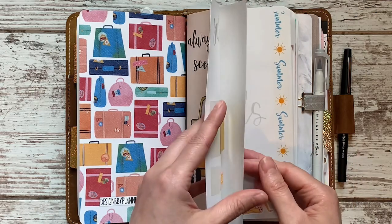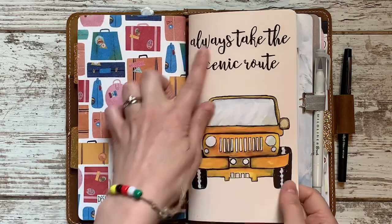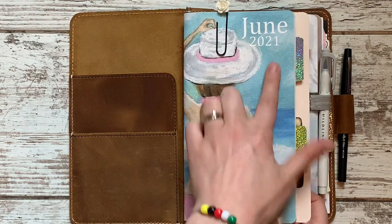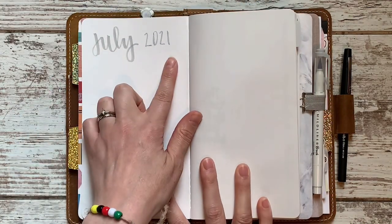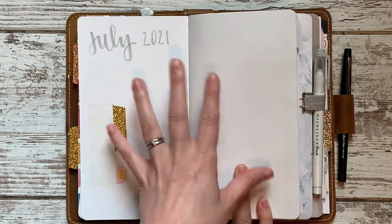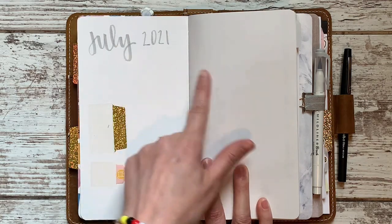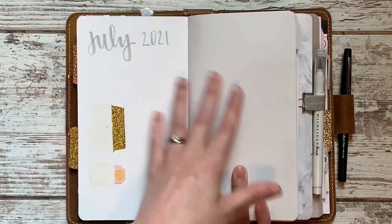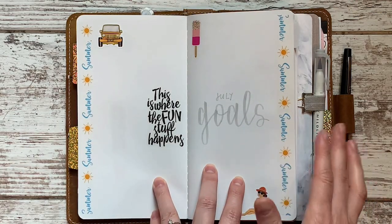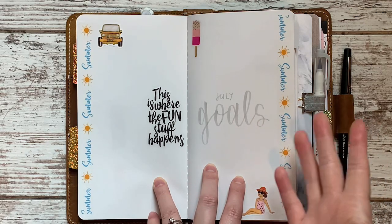Let me walk you through the pages. Nowhere on it does it say July 2021 as the books usually do, so I wrote it in the front cover because I do save them. I've done an entire video on how I store my inserts — I have a shelf and I like to have them labeled. The rest of the pages are all blank when you get the book; there's nothing in here except blank paper.